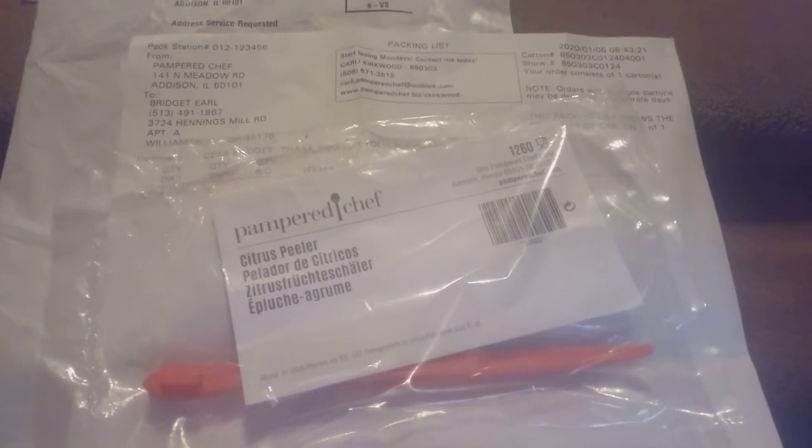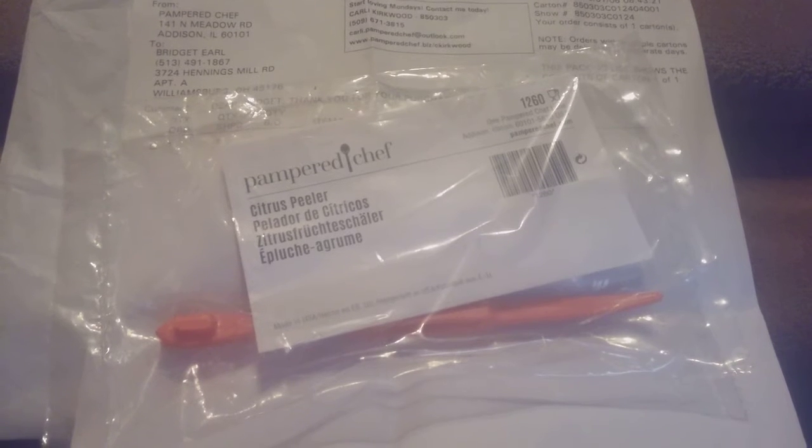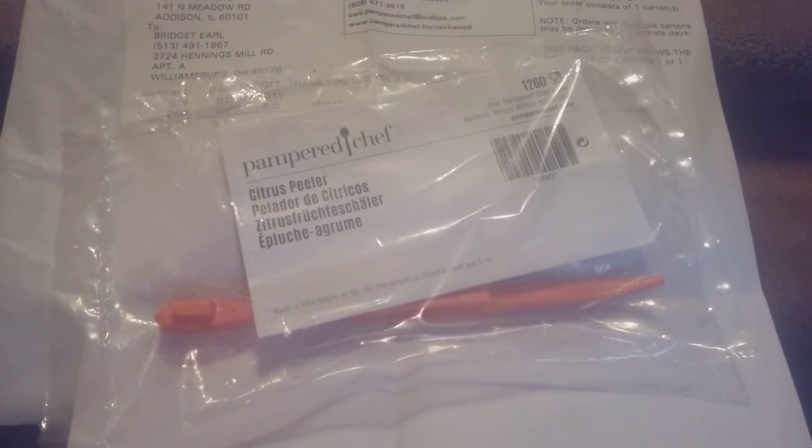I will be hosting an online party this coming January 13th, so be on the lookout if you follow me on Facebook. I will be hosting a Facebook Pampered Chef party on the 13th, so be on the lookout for that. Again, this is a citrus peeler and what it does is peel oranges, limes, kiwis, lemons, and anything citrus.